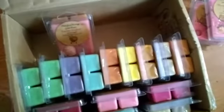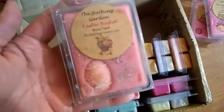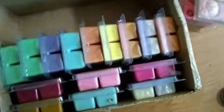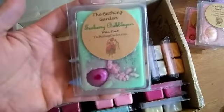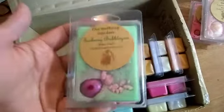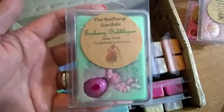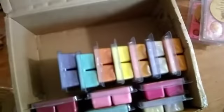All right, I'm back! This one is the Easter Basket - it is so gorgeous. Watch my reviews once I get to burning them and I will let you guys know how they perform, but usually my Bathing Garden has always been awesome. This one's the Tea Berry Bubble Gum - two of those.